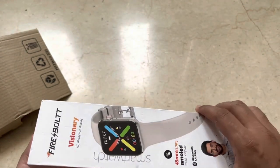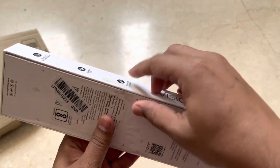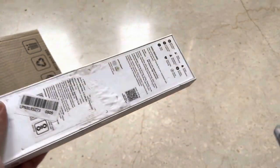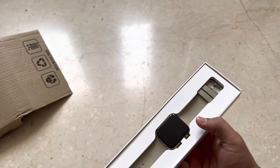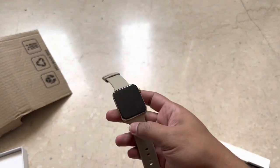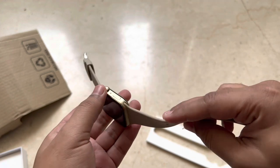So the current price for a new one is about 3800 rupees. Let's remove this sticker. As soon as you remove the sticker, here's the watch — this is how it looks. I managed to take it out and you don't see any scratches, which is one good thing.